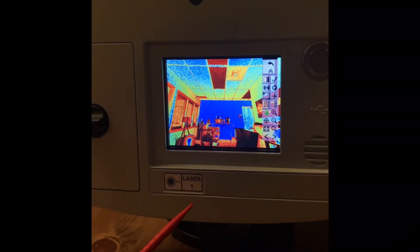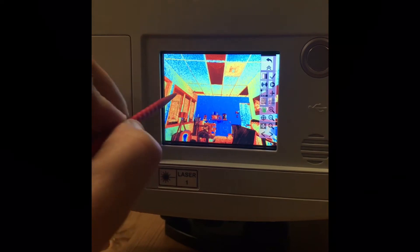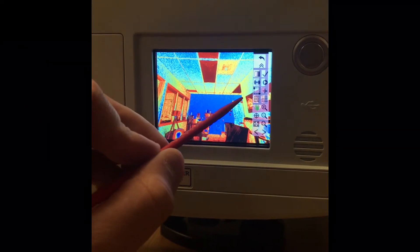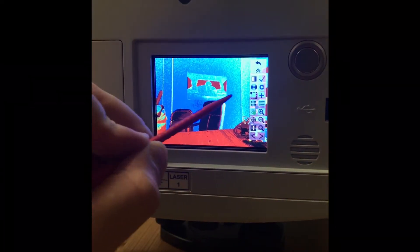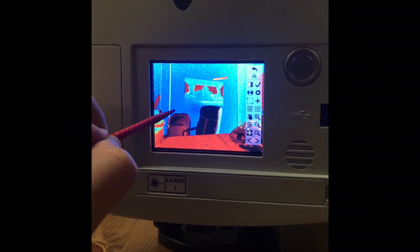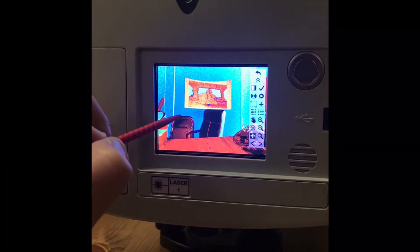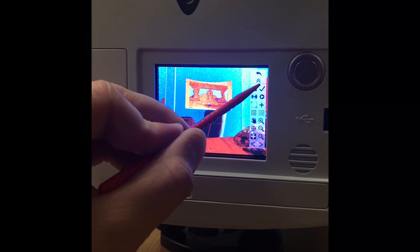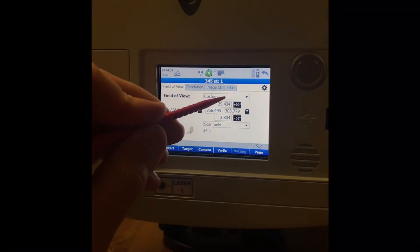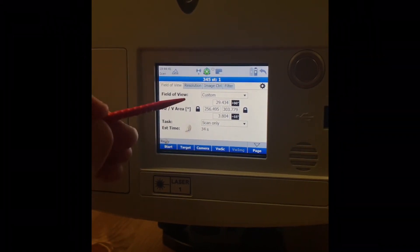Now that you have a scan, if you need to focus in on something, there's a little box with corners that lets you select a window in the model. If we wanted to scan something in detail, go to that box icon and select it — it will highlight green. Drag to capture the area you need, like so. A check mark will appear, allowing you to scan only that selected location.